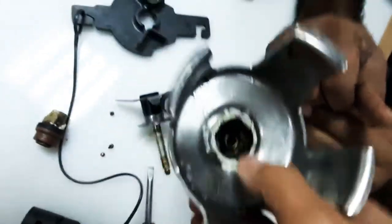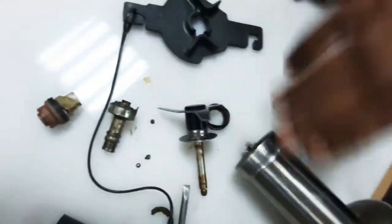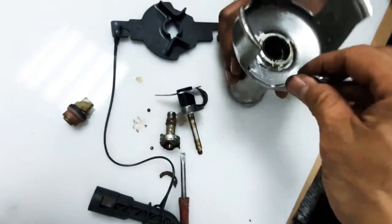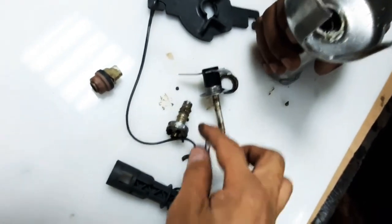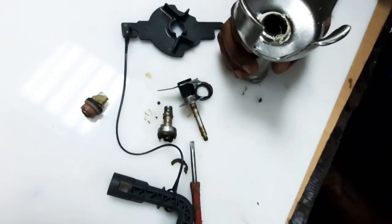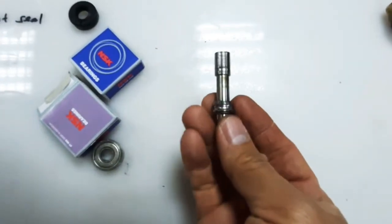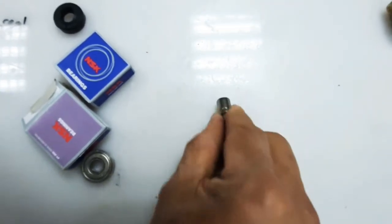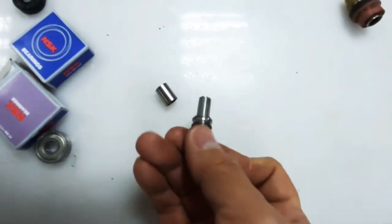That is how to remove the bearing. There are two bearings actually — the top and the lower bearings that we need to replace. We are going to buy the new bearings and the shop seal and then assemble. We can easily remove the spacer between the two bearings and the broken bearing case.